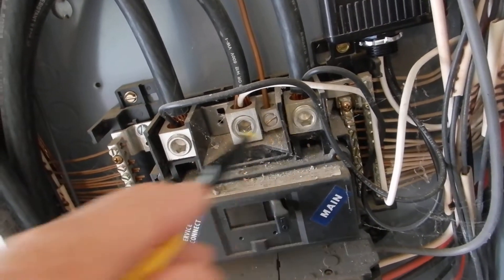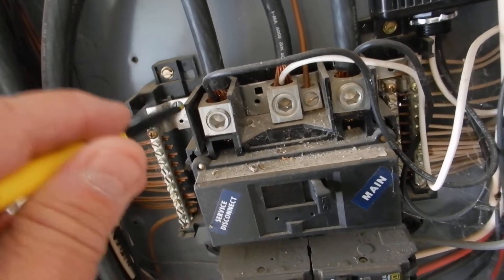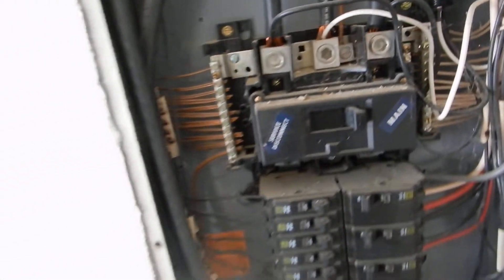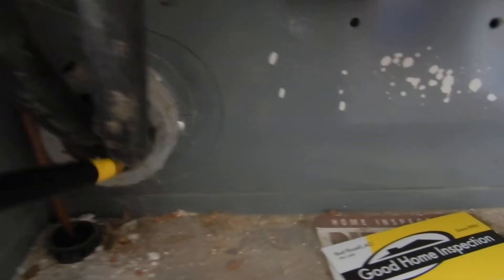This home is old enough that it probably wasn't required, but there should be neoprene covers over both L1 and L2 coming into the cabinet. It's a safety device — if you don't know those are hot, you don't belong in this cabinet.